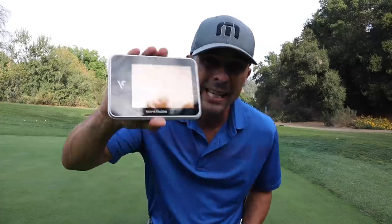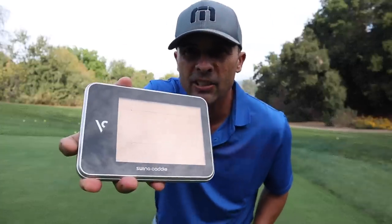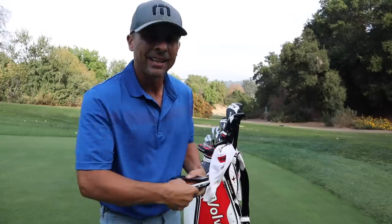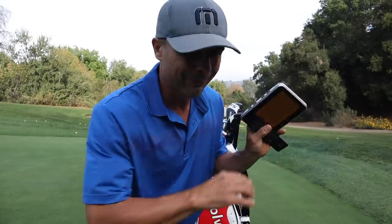I keep the Swing Caddy SC300 portable launch monitor in my bag. If you're looking for a launch monitor you can take with you, this is it — I put it on the range, on the course, all over the place. It gives you launch, carry distance, swing speed, and smash factor. It syncs up with your phone and does a whole bunch of stuff. There's a discounted link below. And you can see the display clearly in bright sunlight — it's an excellent display.